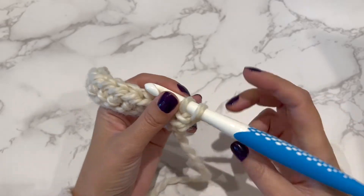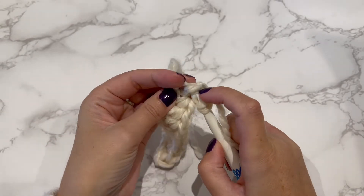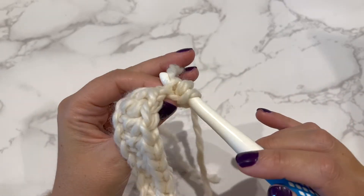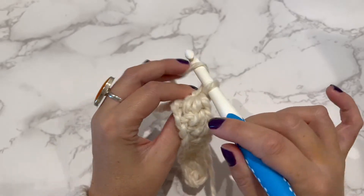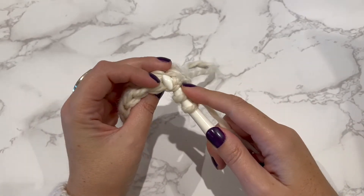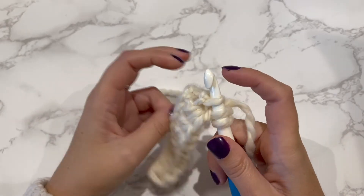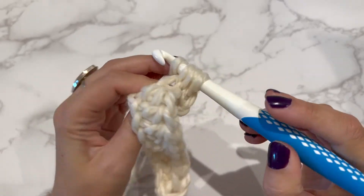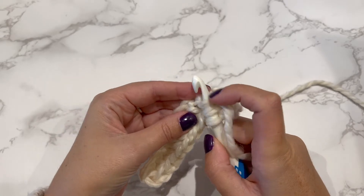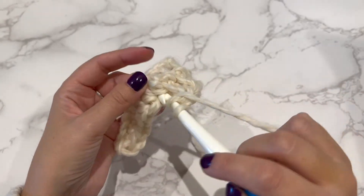We yarn over and then turn the work and look for this loop here — this is the third loop. Then we do the half double crochet through that. Let me show you again. Yarn over on the next stitch — this here would be your normal way of doing it, but we're missing those out and looking for the third loop, which is this one here. So you push through that one and do your half double crochet stitch. Yarn over, third loop again, yarn over and pull through, yarn over and pull through. Continue to do that all the way along the row.